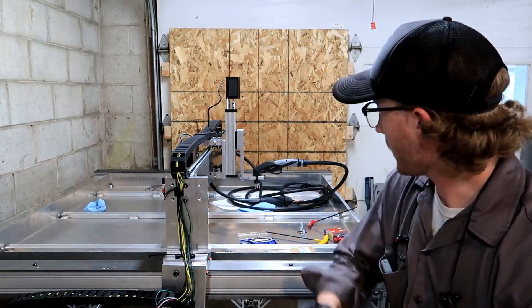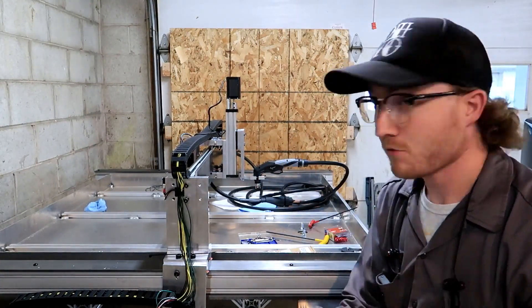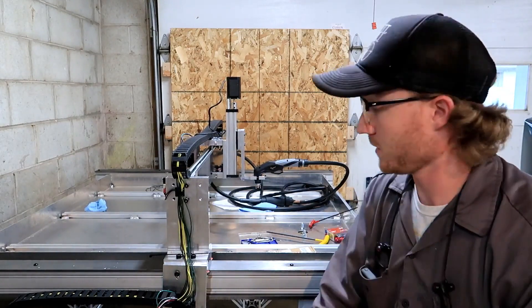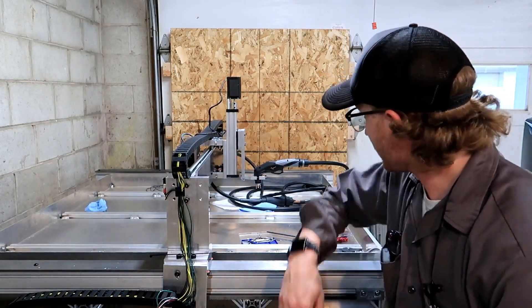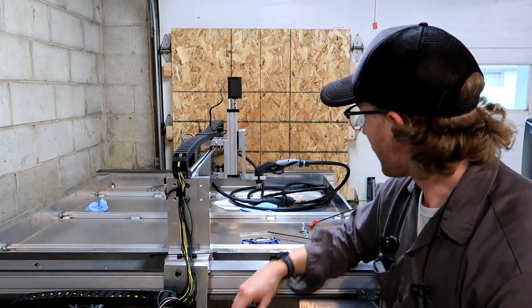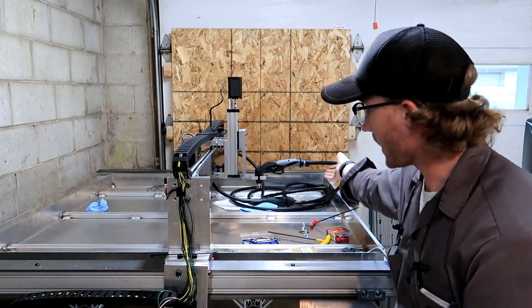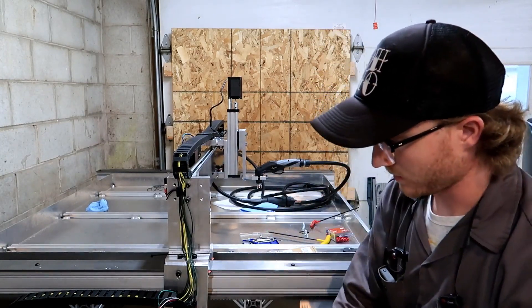So that really ended up working out okay. I finally got the torch mounted — look at that. No real problems that I can see so far. It looks good, it's nice and solid. I think we'll be okay there. I'll have some arm coming over top to hold this cable and stuff to go back to the machine.